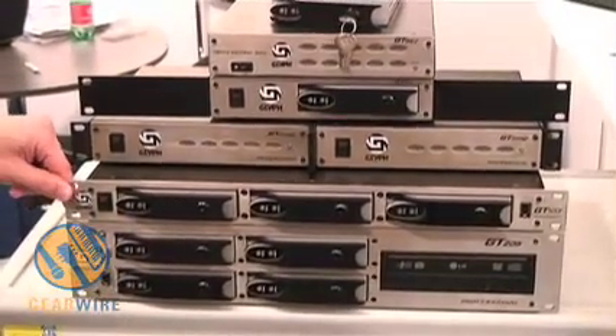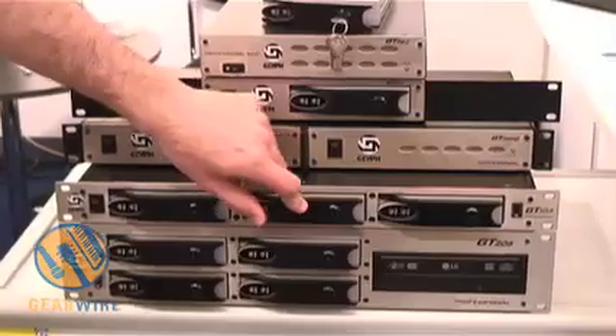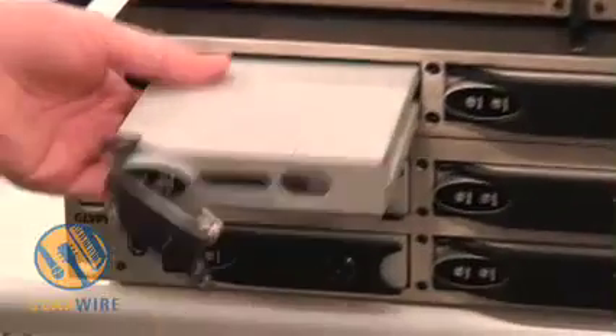we have the GT103, which has three removable drives. Again, removable, Firewire, hot-swappable.